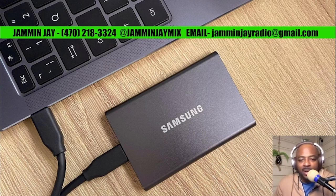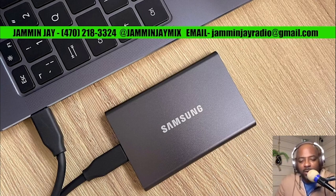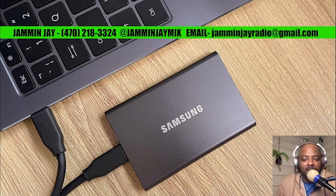To get your hands on this drive, simply call me or text me — my number is on the screen: 470-218-3324. You can also reach me on social media on Facebook, TikTok, and Instagram at Jammin Jay Mix — that's J-A-M-M-I-N-J-A-Y-M-I-X, as you can see on the screen. My email is jaminjayradio at gmail.com, where you can shoot me an email, or you can leave a comment below.